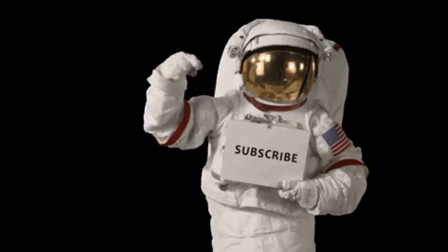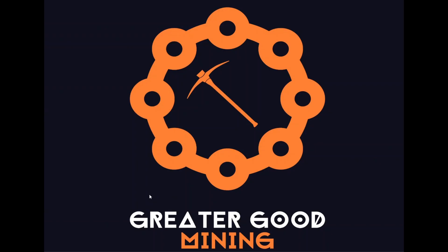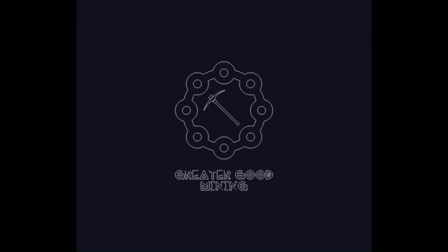Anyway, I hope this video was helpful to you. If it was, hit the like button and consider subscribing to my channel. And don't forget to keep it decentralized for the greater good.